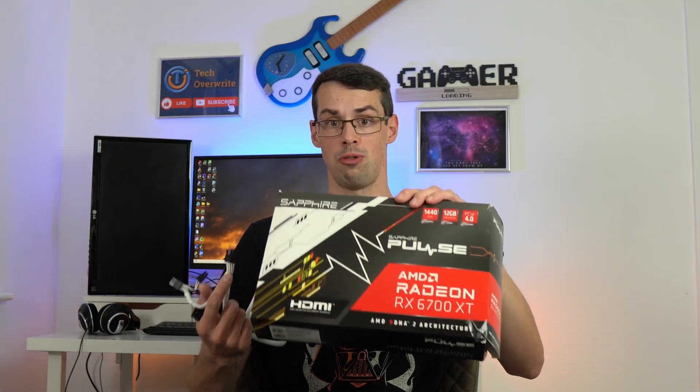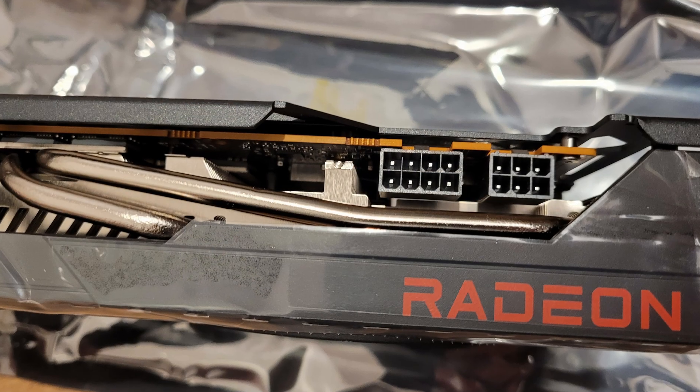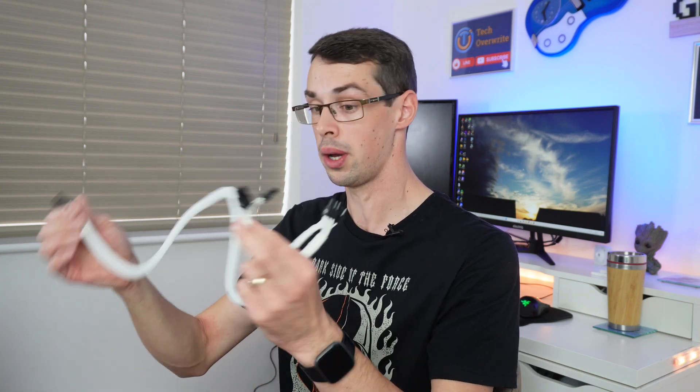But somewhere along the line, they got even more powerful, and PCI Express cables come with this horrible pigtail connector. And in some cases, like with my mid-range RX 6700 XT graphics card, it actually has two slots for PCI Express connectors. So you might be thinking you can just plug a PCI Express cable into your power supply unit, and then use this pigtail connector — or I call it devil spawn connector — to actually plug into your graphics card. The problem with that logic is that the cables that come with cheaper power supply units might only support 150 watts of power, whether you use the pigtail connector or not.